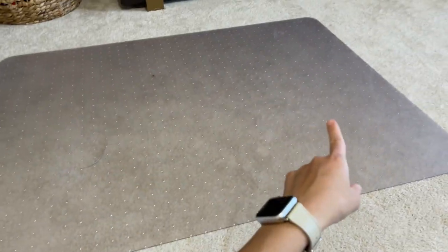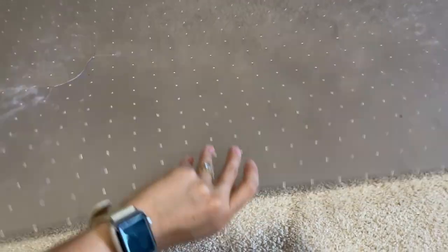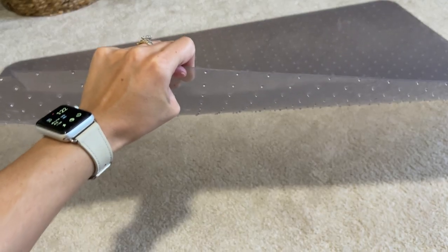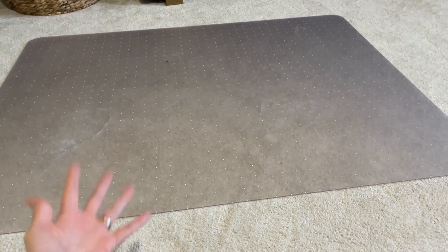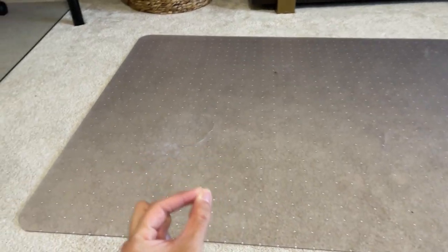This old mat actually had really good reviews, but it's not meant for carpets. It even has grip on the bottom, which is supposed to hold well on carpets, but it did not work for us. We've tried so many mats on this carpet.